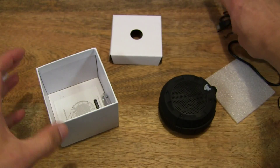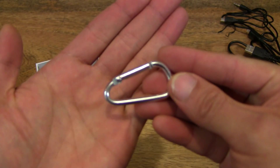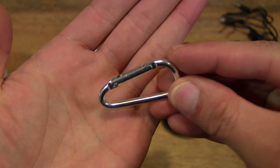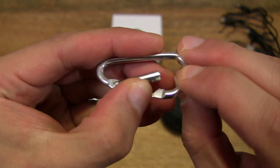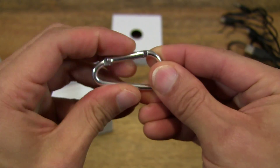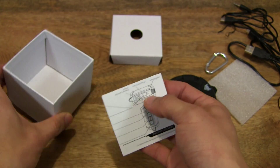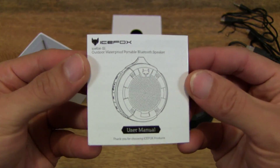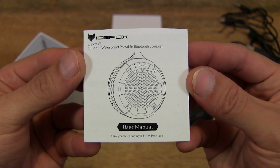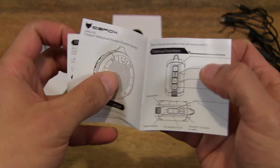So there we go, let's put that aside. What else do we have? We have a carabiner for securing the speaker to your gear. And of course we have a user manual.